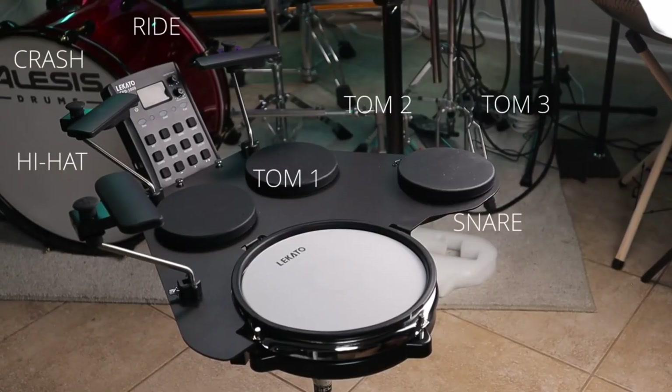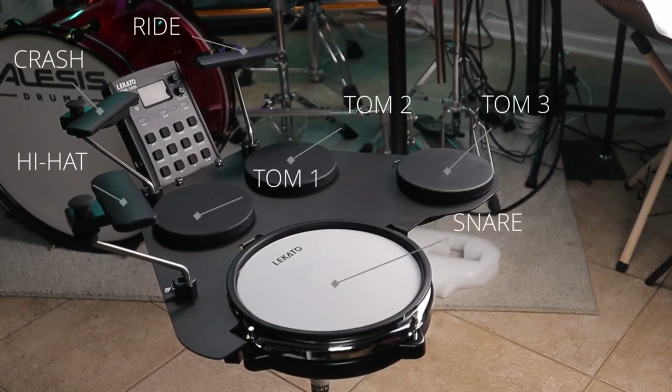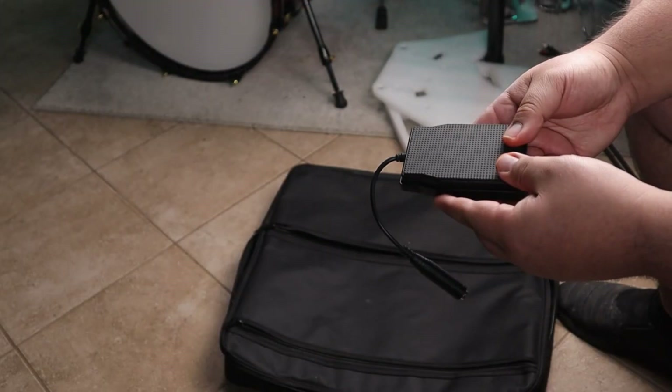It's got everything a beginner drum set would have — three toms, a crash, hi-hat, and ride. You even get the pedals for the hi-hat control and the kick drum. I haven't opened it up yet, but let's go ahead and check it out and see what we got inside the box.